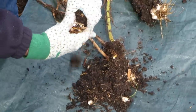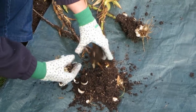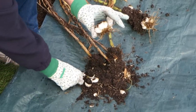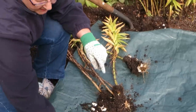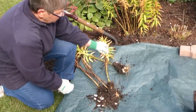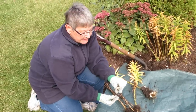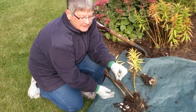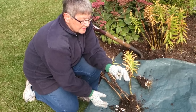Save your nice large bulbs for planting. These scales are also viable, but that's a whole other lesson. If you want to plant the little bulblets, they should be planted in a separate spot because they will take two to three seasons to actually develop and produce blooms.